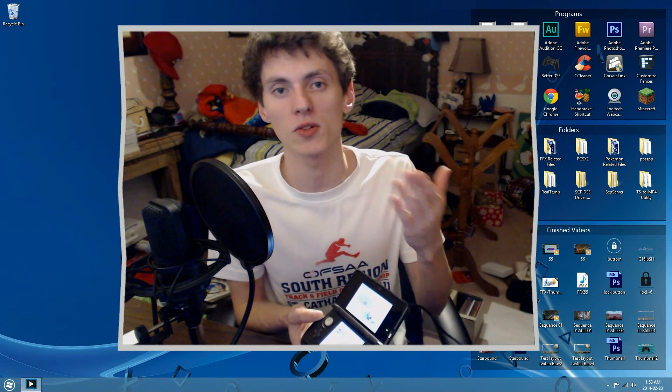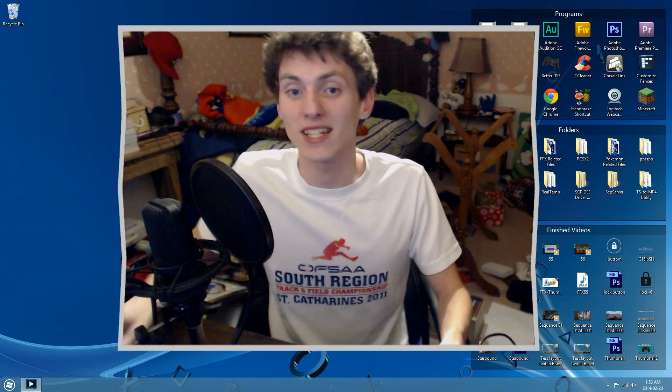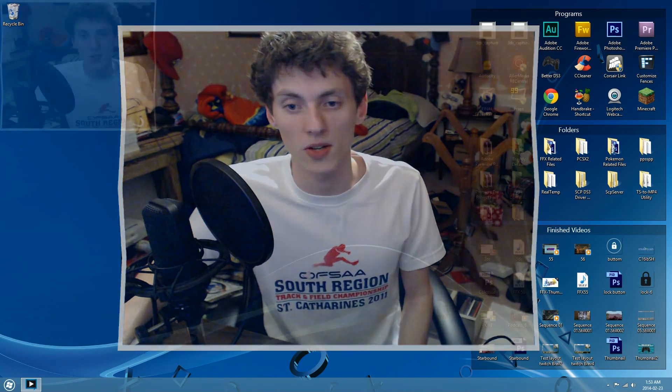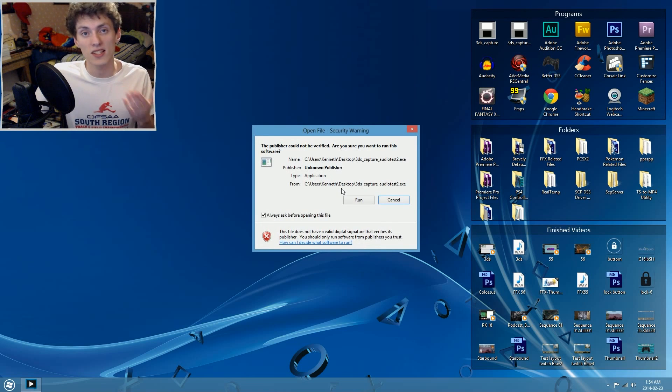I'll be making that CirclePad Pro video in the near future and will also be doing a few more update videos. Switching over to my desktop, I have two versions of the 3DS capture software. One is the normal version, revision 2.19, and beside it is the 3DS Capture Audio Test 2 — the experimental software currently in beta phase. Some bugs are being worked out, but it seems very stable and I haven't run into any issues yet.